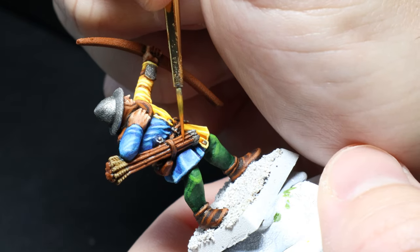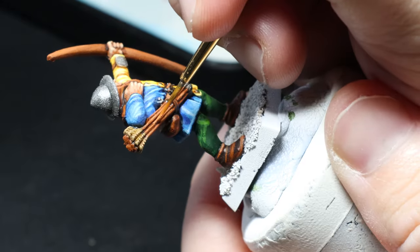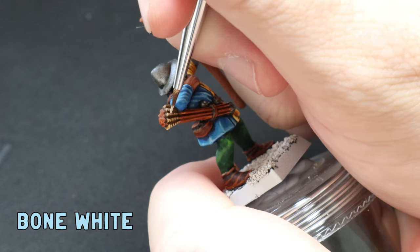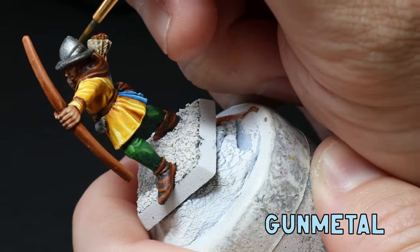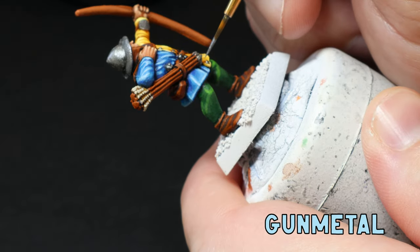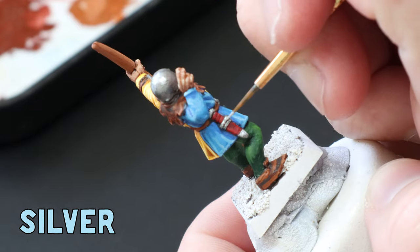For the bow and arrow I went back over the Agrax-covered Skrag Brown with more Skrag Brown, then made a mix of Skrag Brown and bone white and applied that to the ends of the bow and arrows using a glazing method. I then grabbed some bone white and went over the feathers of the arrows, being careful not to get it in the recesses. Now for the true metallic metal - make sure you do this last so you don't have to change your water. I go back over with gunmetal being careful not to get it in the recesses, always watered down as a glaze. Then I use pure silver over the top-facing areas, glazing the top of all eight helmets, the buttons, belt, and dagger.